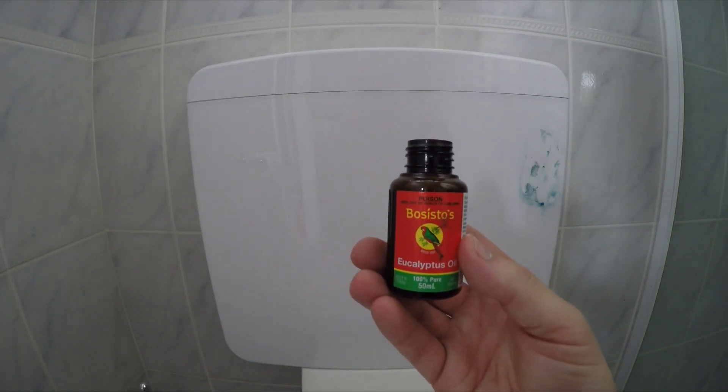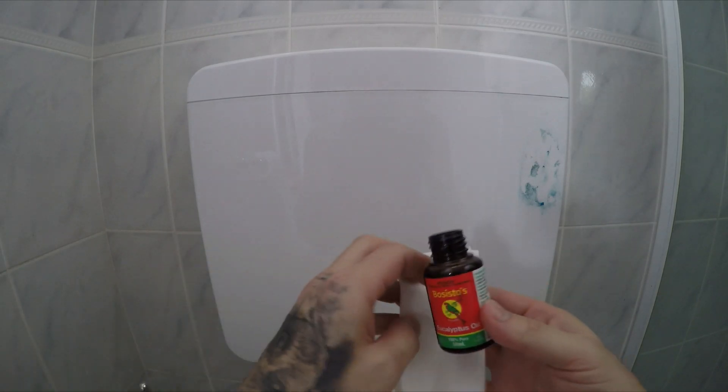Scrape some eucalyptus oil, put it on a rag or paper towel or something like this, and then just wipe until it comes off.